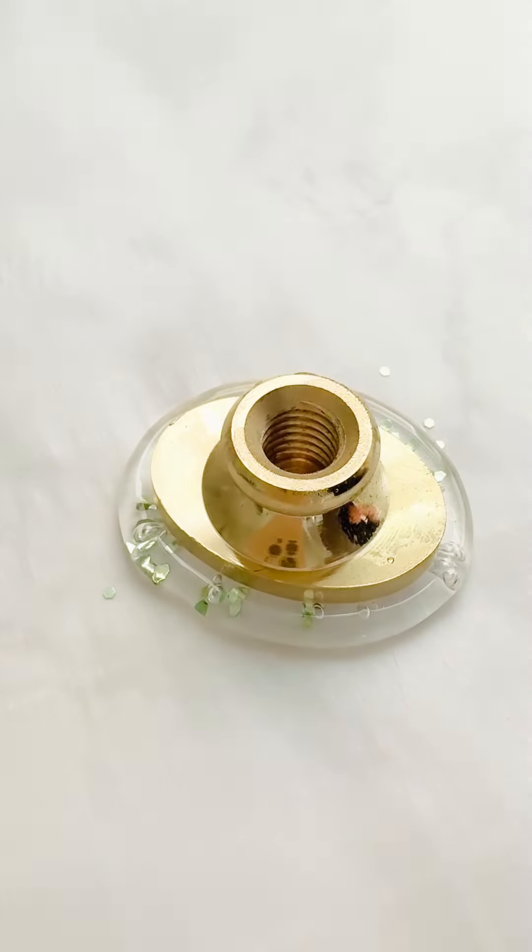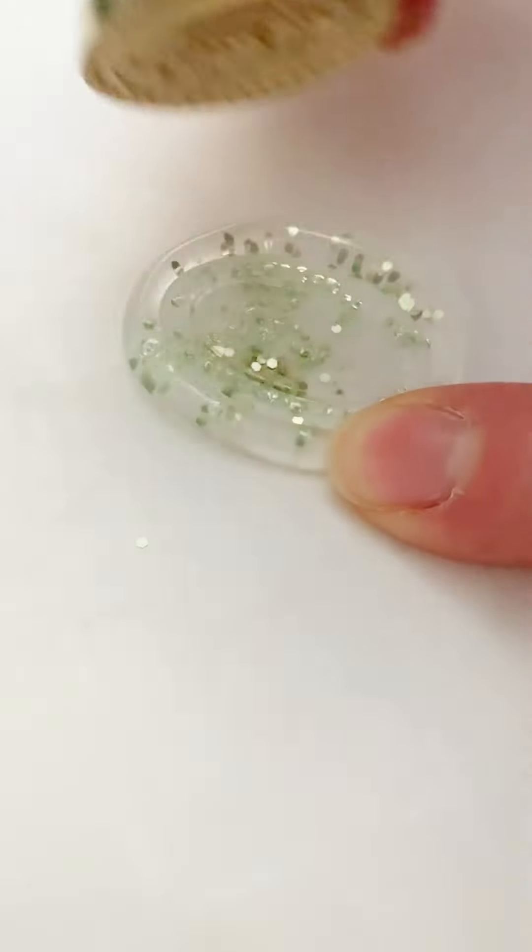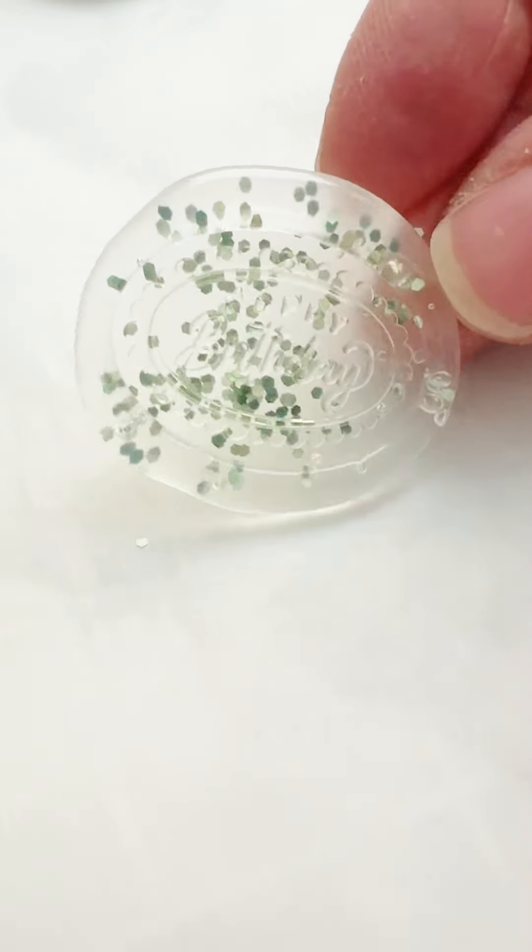I'm going to place that stamp on an ice pack before I put it into the hot glue. Once it's cooled, about 20 to 30 seconds, I'll remove it and then you have this super cute glitter seal.